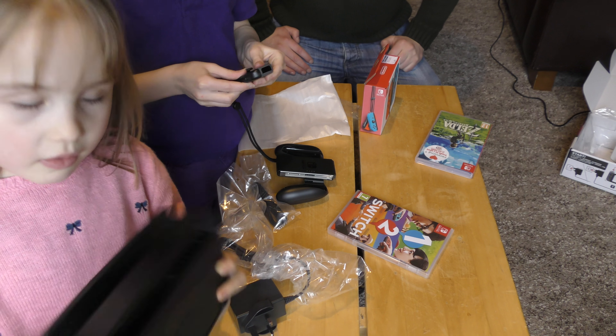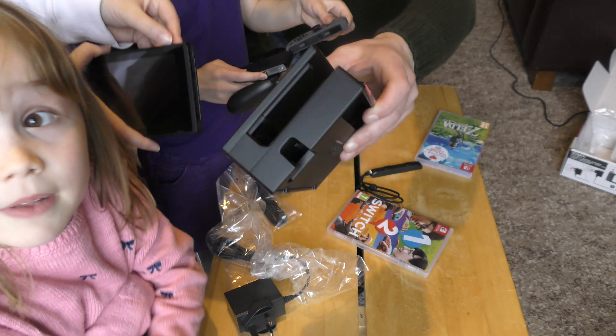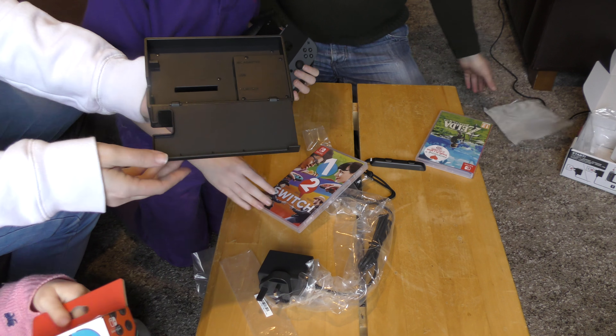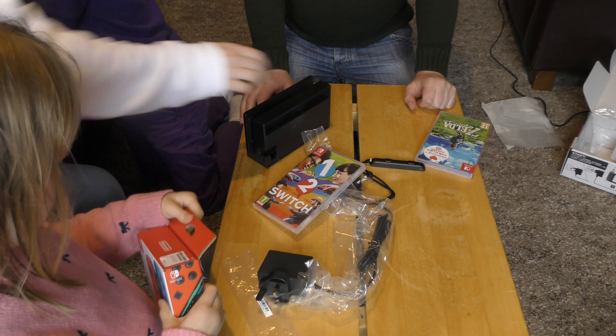I think this bit is where you put it in and charge it. That's where you connect it to the television. There are a couple of USBs on the other side as well.